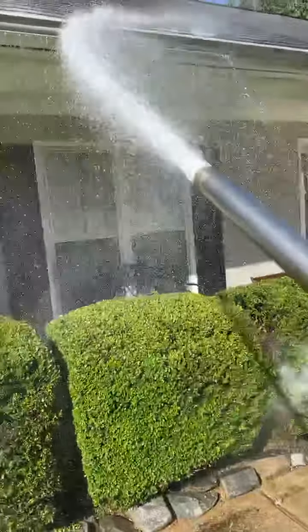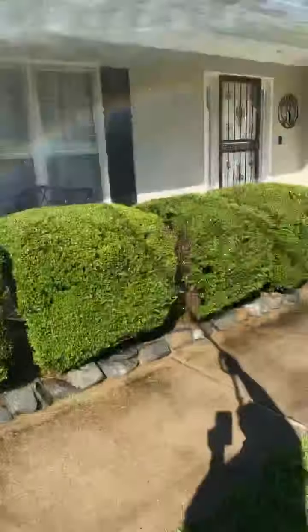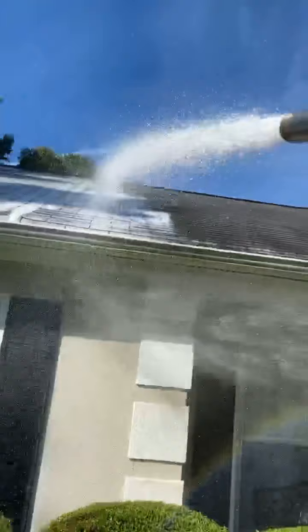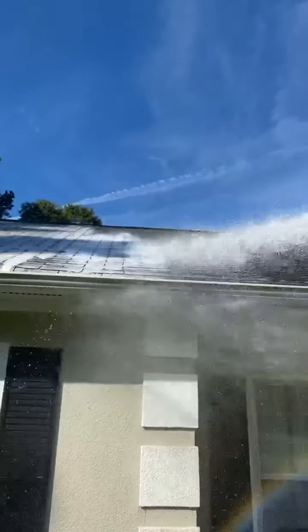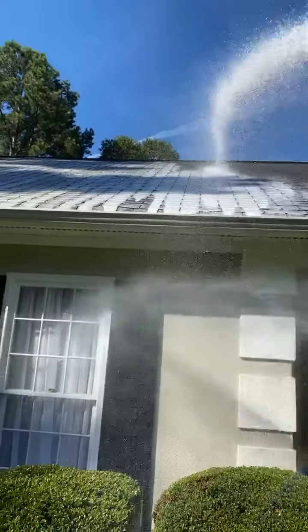All right guys, it's Leon, Southern Style Pressure Wash. You guys kind of liked my farmer setup last week, so I'm showing it to you again.